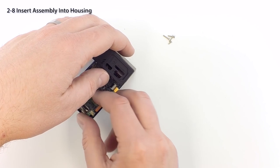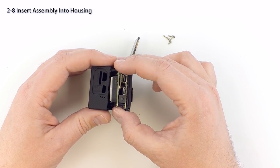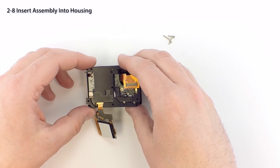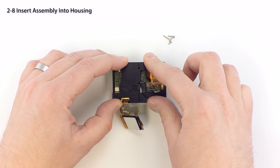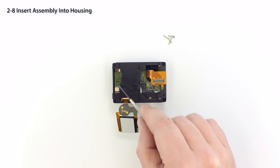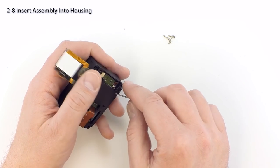Angle the board assembly back into the housing, taking care not to stress or disconnect the connections. You may need to gently lift the edge of the housing with a flat screwdriver to get the assembly in. Push it together until it clicks into place and the USB and HDMI ports are properly aligned with the housing. Now is a good time to check your connections — if they aren't fully inserted, take a moment to make the proper adjustments.